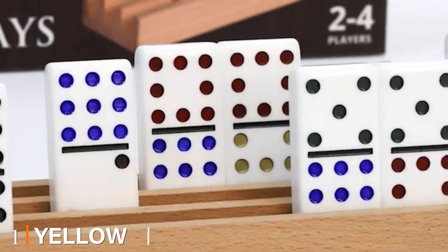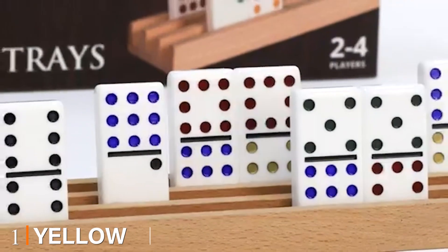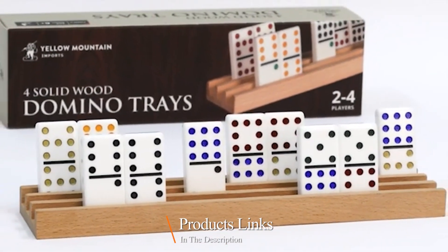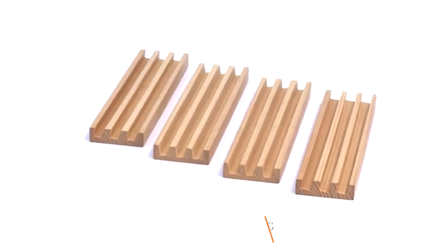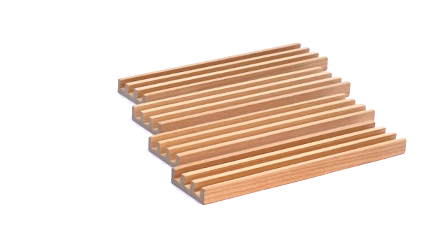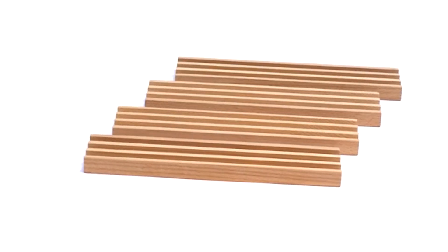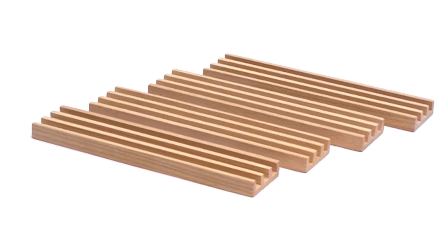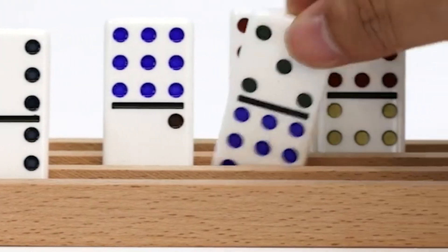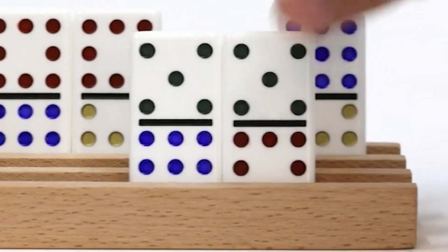At the first position of our list we have the Yellow Mountain Domino Trays. This domino set comes in a set of four, which makes it a good product at a reasonable price. The quality is impressive as it is crafted from premium quality beechwood. The dominoes are also handcrafted, so you can be sure that each tile will fit in well. The wood is smooth and sturdy, which eliminates any risk of splinters as you play.